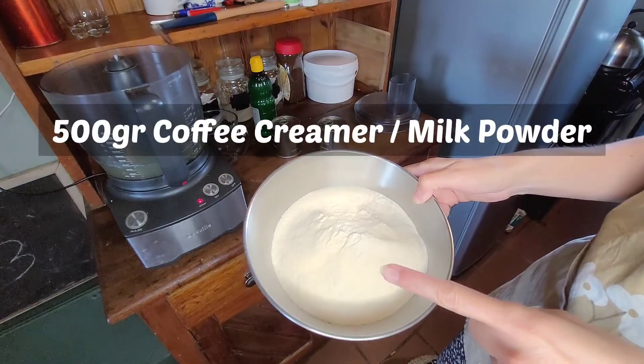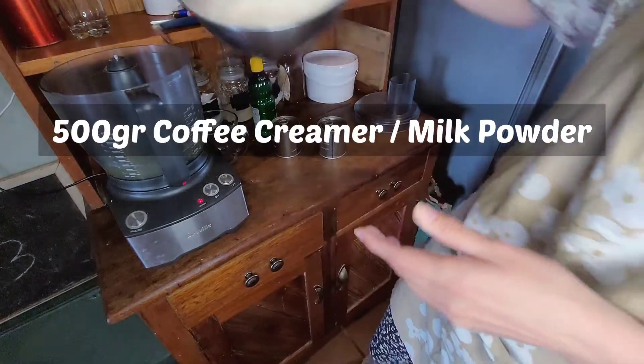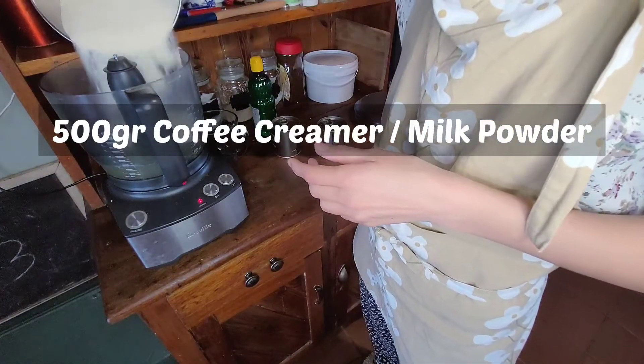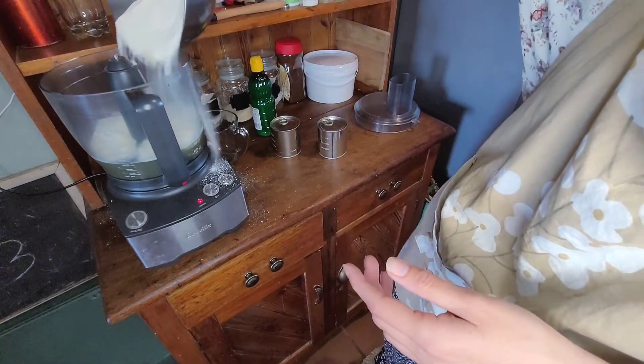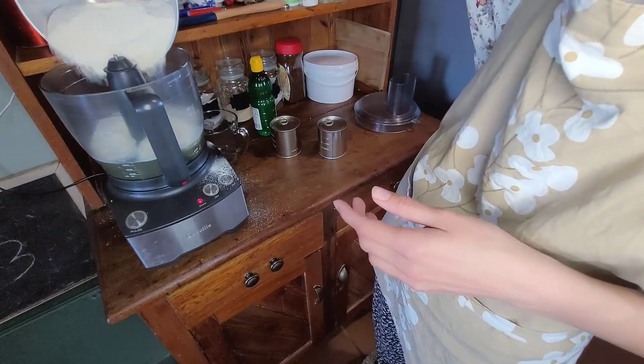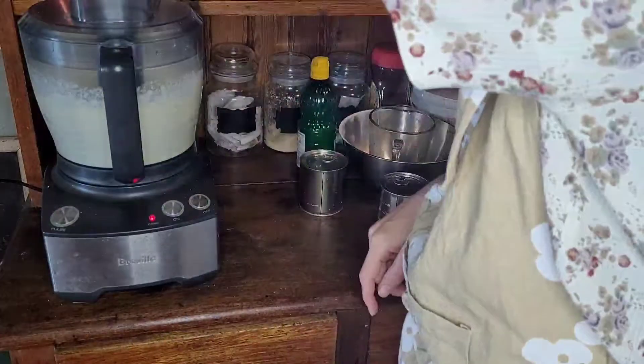Next you are going to need 500 grams of coffee creamer. Try not to mess as much as I am when you're putting it in, and then blitz it up until you get a nice and creamy consistency.